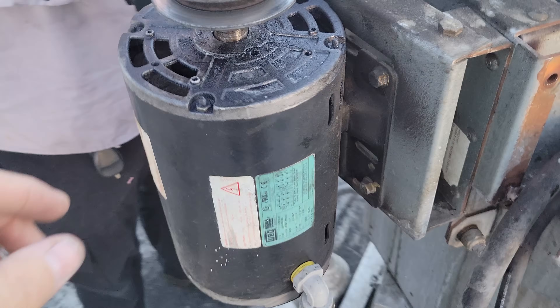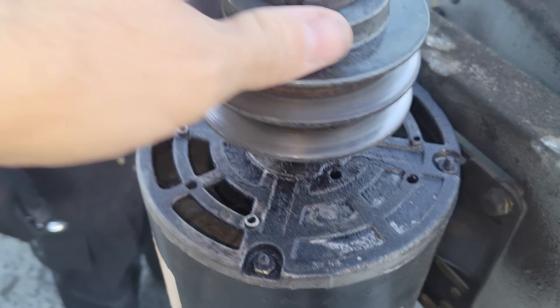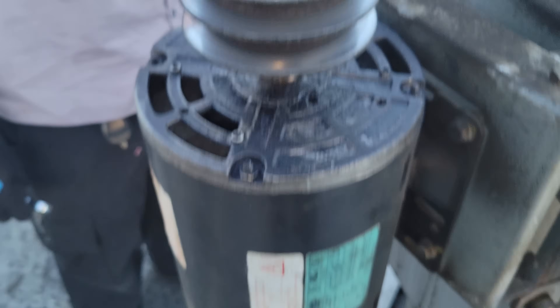We got this guy opened up. This right here clearly has bad bearings — it's just got total play up there.